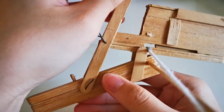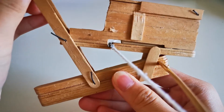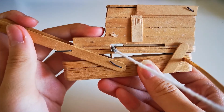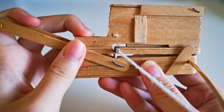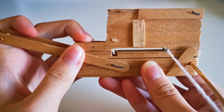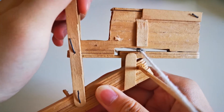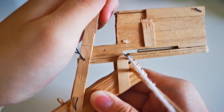Then the bow is drawn when the lever is pulled back. At last, the drawstring is pushed out of the notch by a nut. The bow is released. Repeat the steps. Another bolt will fall down due to gravity.